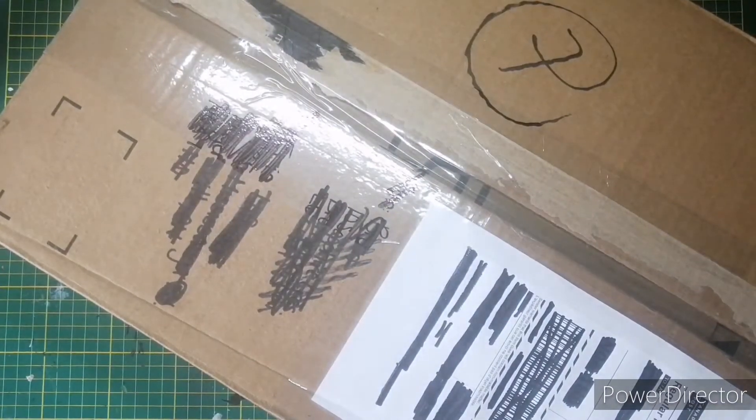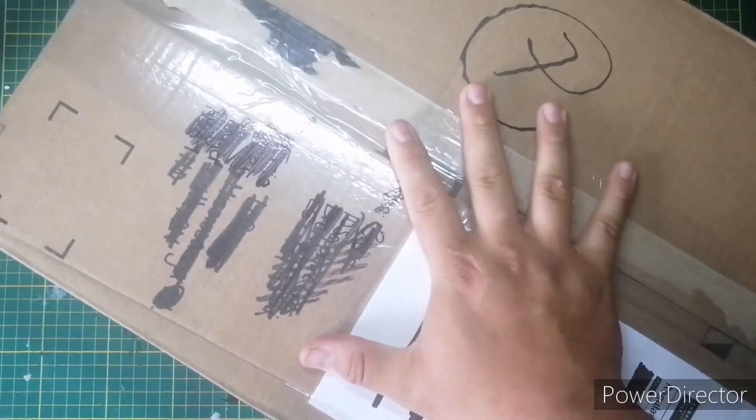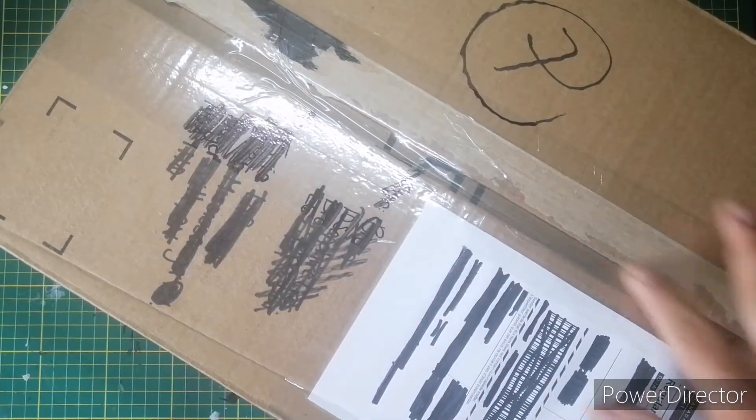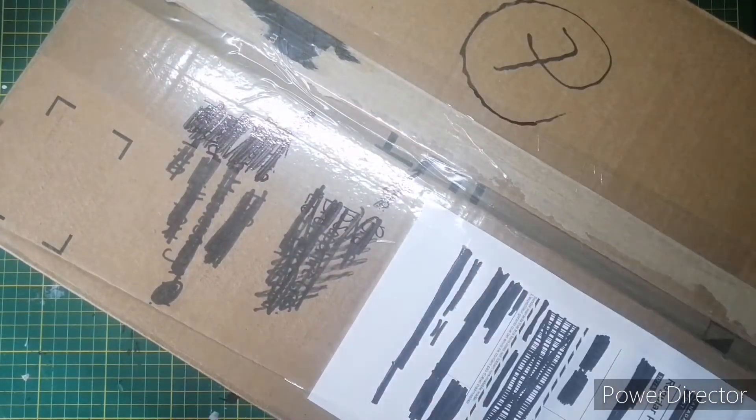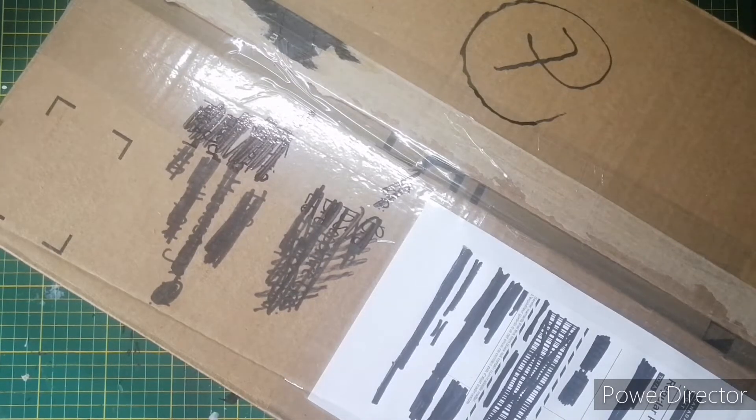Hey guys, it's your good old friend Eric from the Action Toys channel, and today I bring you another Monday mail day. We're gonna open this up and have a lot of fun looking to see what's inside. I order stuff often so I have an idea what could be in it — it'll either be a bunch of Street Sharks, aliens, predators, Toy Biz Skeleton Warriors, Dick Tracy stuff, Ninja Turtle stuff, horror figures, Spawn figures.